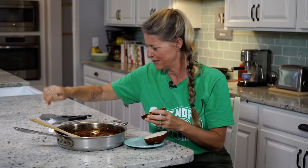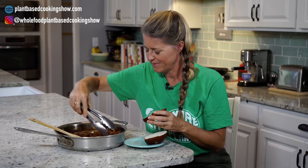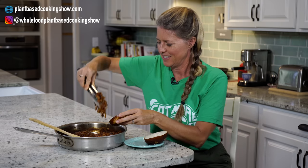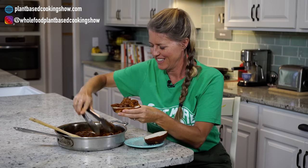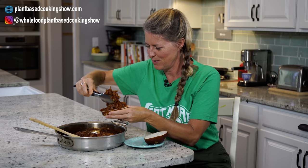Here we go, guys — let's get this sandwich going. Oh, you can smell that barbecue — look at that! I can tell this is going to be amazing. Got to get a lot of it in there.